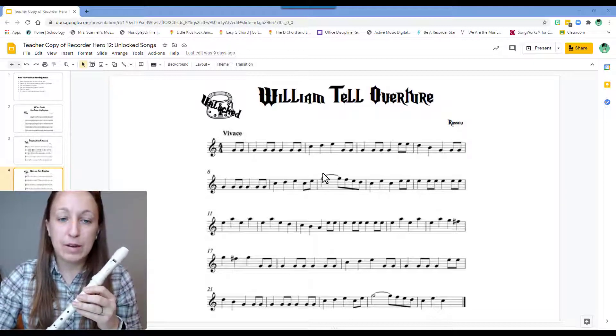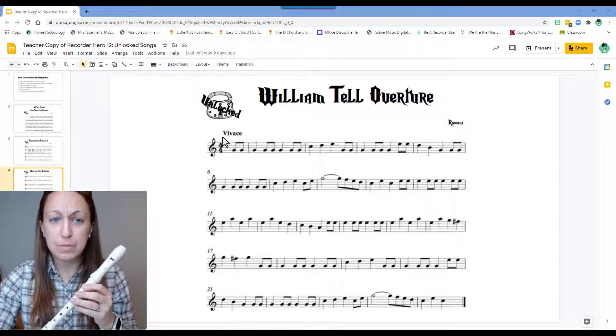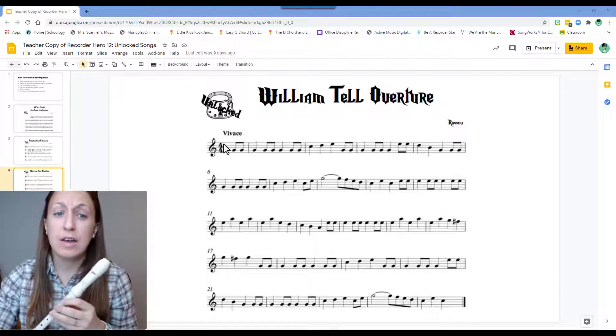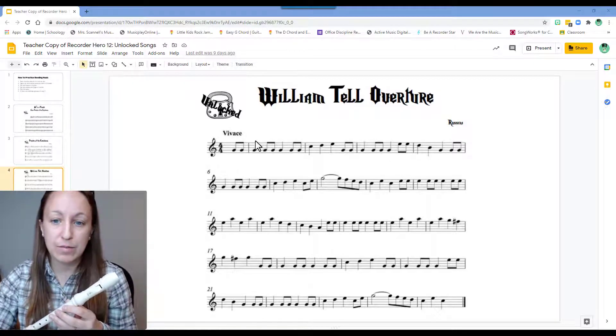The only other thing for this one that we need to remember is that we have these ties, which tie the two notes together. So a half note plus an eighth note is two and a half beats total that we're going to hold that note for. I also looked at my key signature, and this one doesn't have any sharps or flats, so all Bs will be B naturals, and all Fs will also be F naturals if we come to them, unless they have a sharp to tell me otherwise.